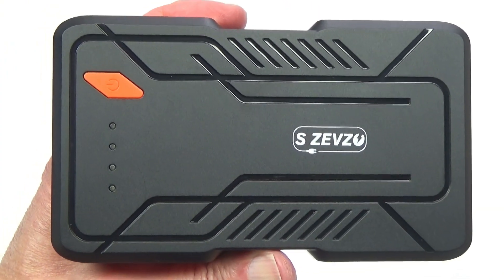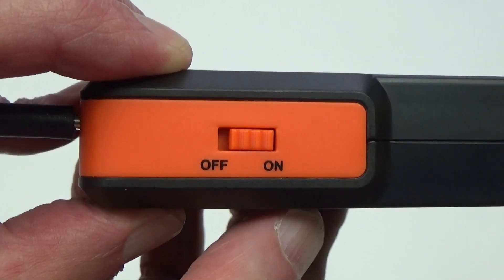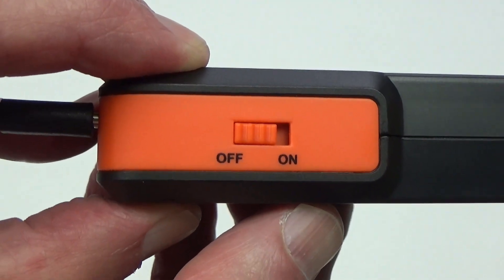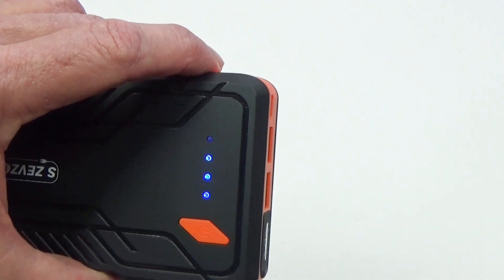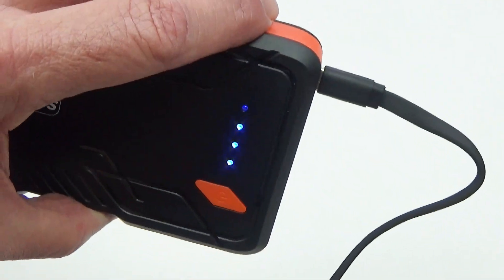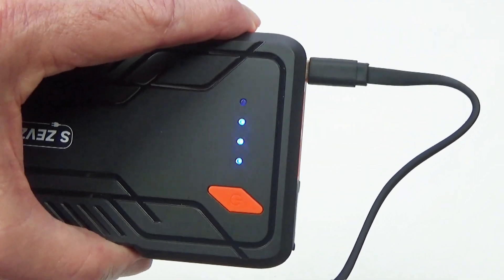I'm also impressed that it says it can give over 40 jump starts once it's charged. Anytime you leave it in the on position, it will slowly discharge, so always turn it off when not in use and turn it off when charging. This unit came 75% charged, so I'm going to plug in the USB-C cord and get it fully charged, and then show you how easy and safe this is to use.